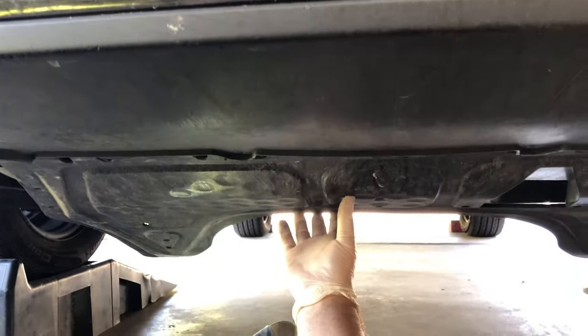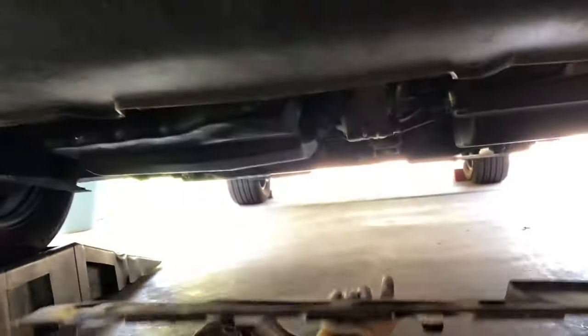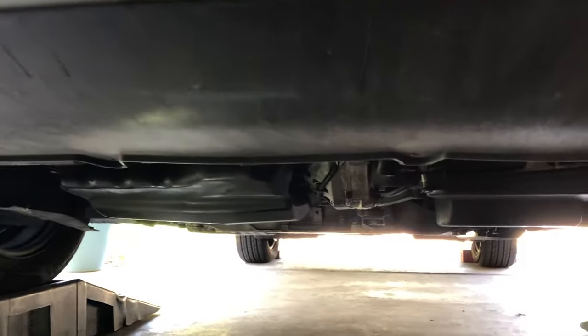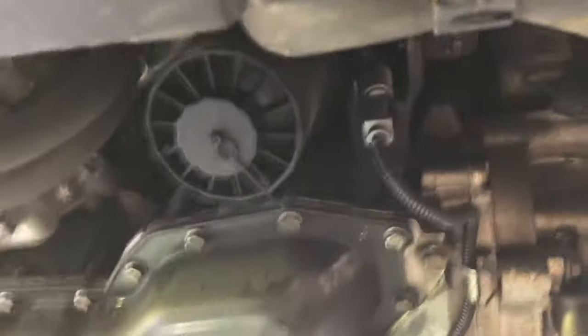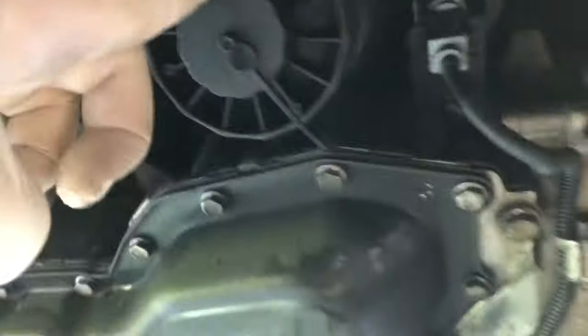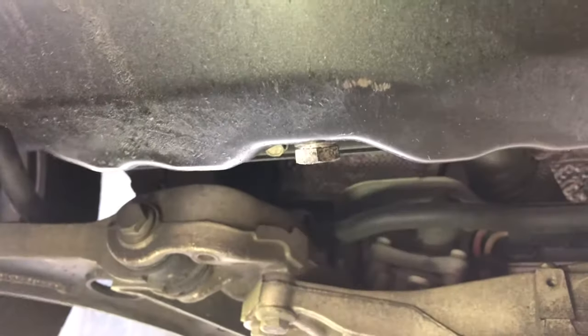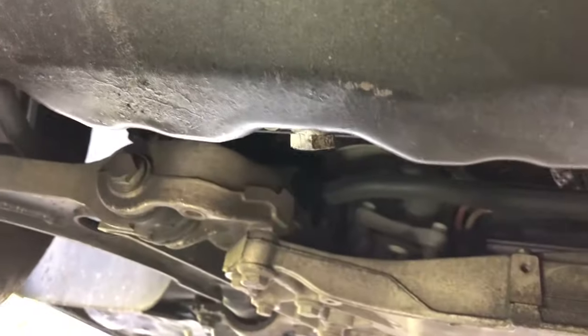Once we have all of the T25s out, this bottom skid plate will slide toward the back of the car and come down. Coming from the front of the car, we'll be able to see the oil filter housing right here. First, before we loosen that, we'll have to take out the oil drain plug here. So we'll get a wrench on that and pull that off.